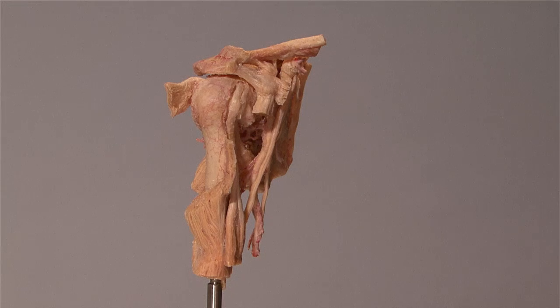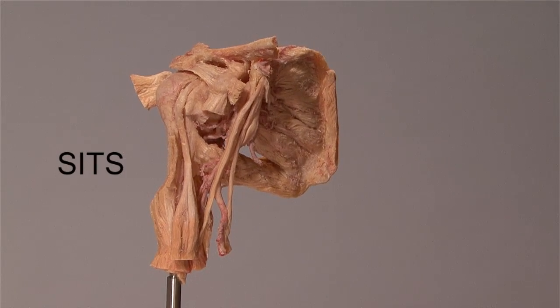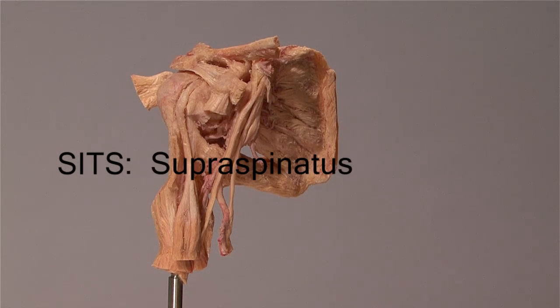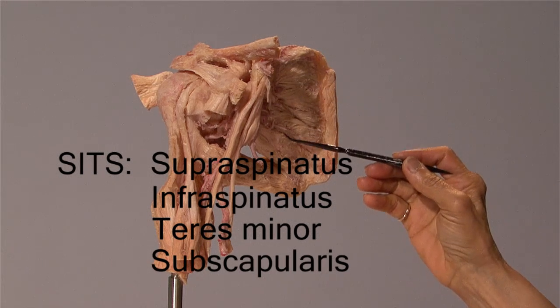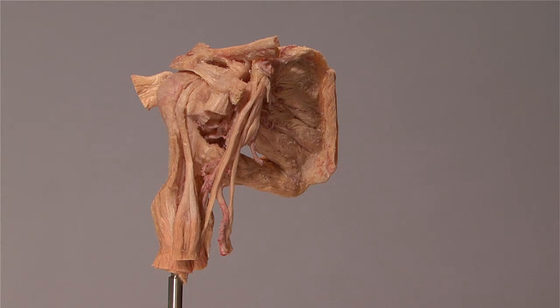I will next describe the rotator cuff, or the SITS muscles. They are supraspinatus, infraspinatus, teres minor, and subscapularis. They all extend from the scapula into the tubercles of the humerus.